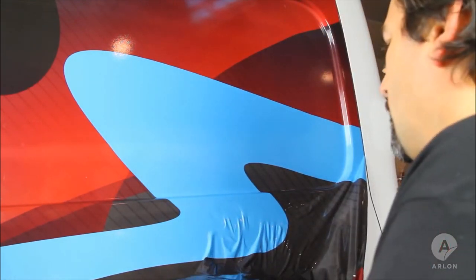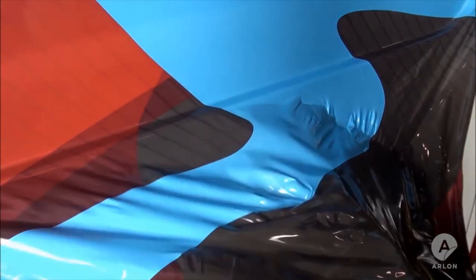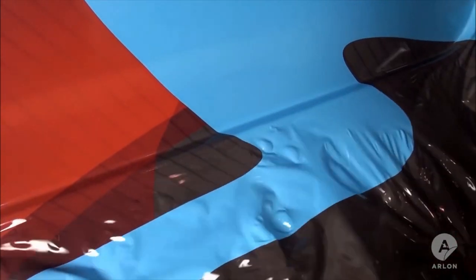Try to remove each panel in one piece by working methodically from top to bottom, bottom to top, or side to side. This will help your removal job go much quicker. Temperature control and the correct angle of attack will lead to a clean and easy removal.